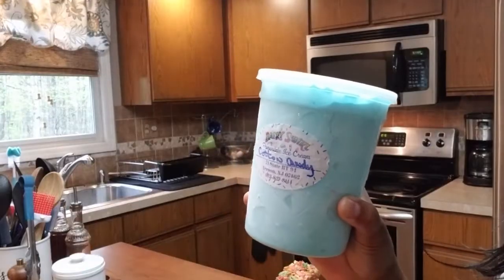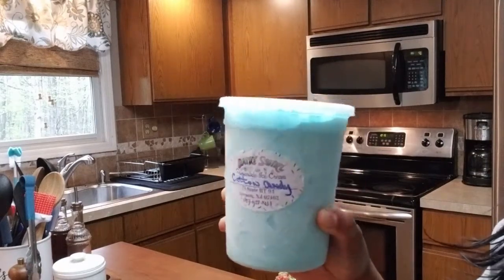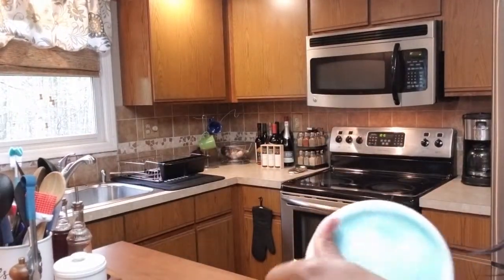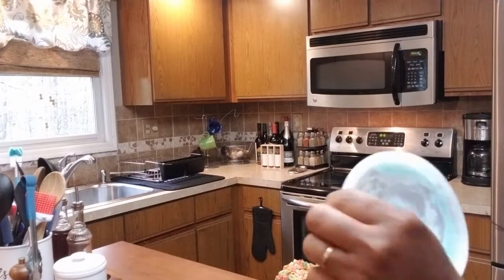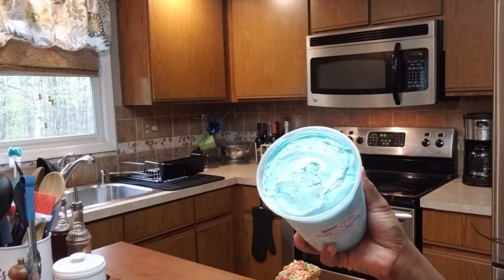Let me come a little closer so you guys can see — this is the cotton candy ice cream I bought from Dairy Swirl. Let me open it a little so you can see what it looks like. Oh my god, that looks really good! So let's get into making these rice crispy ice cream tacos.